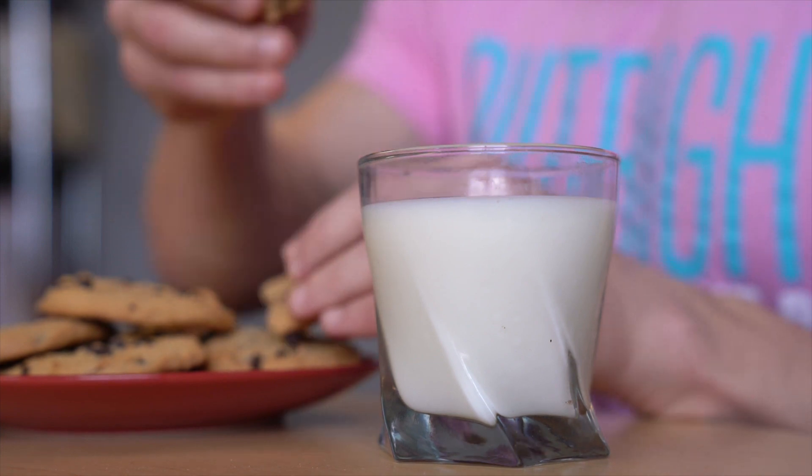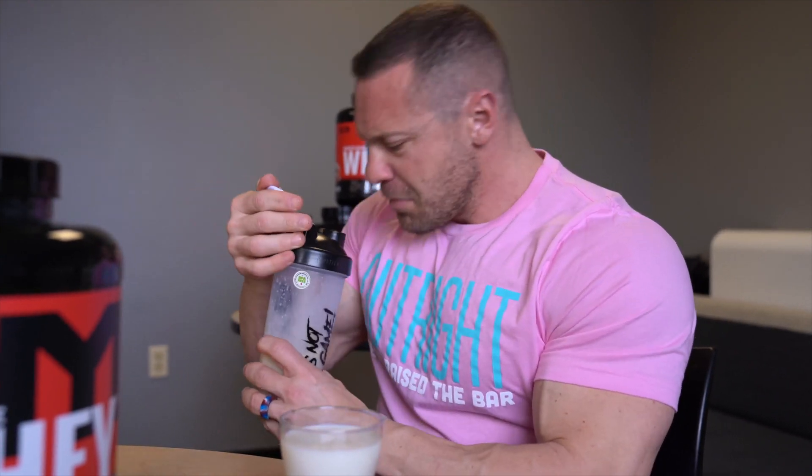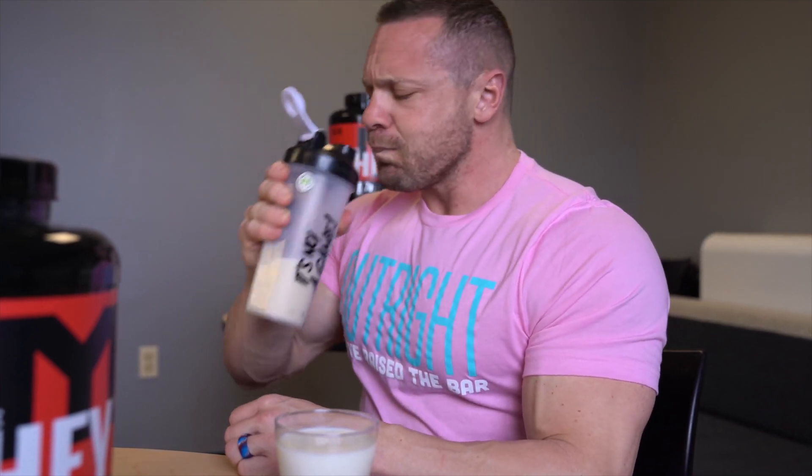I love me some chocolate chip cookies and milk. Chocolate chip cookie MTS Whey — made with real cookie bits. Delicious!